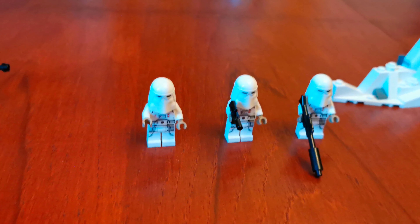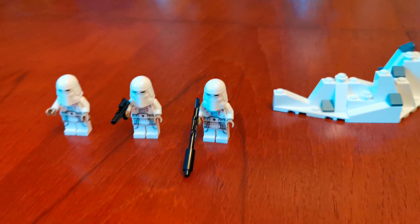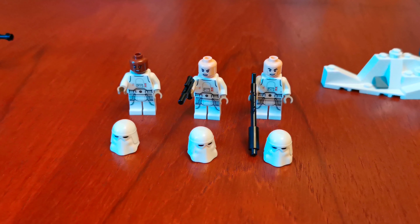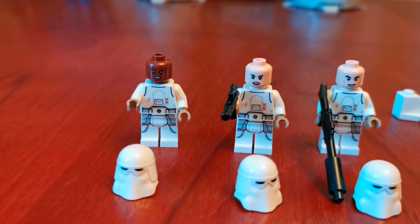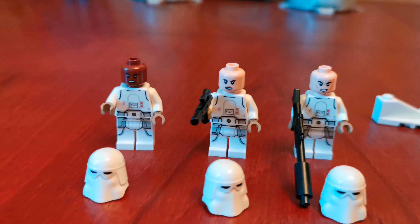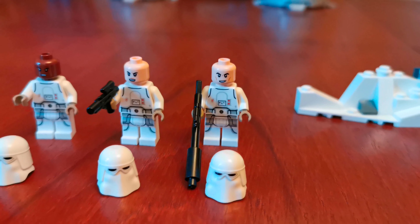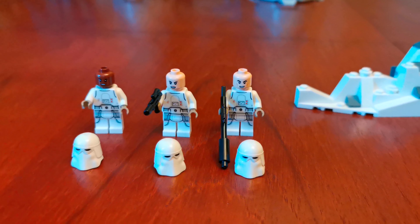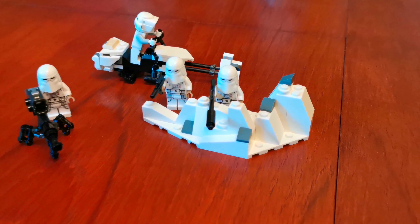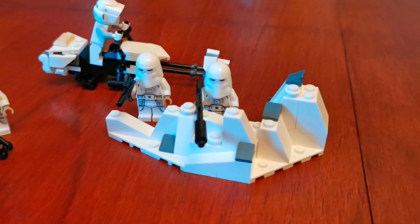Here's all three Snowtroopers. Here they are with their helmets off, and as you can see they all got different heads. Here are two Snowtroopers behind the mini build.